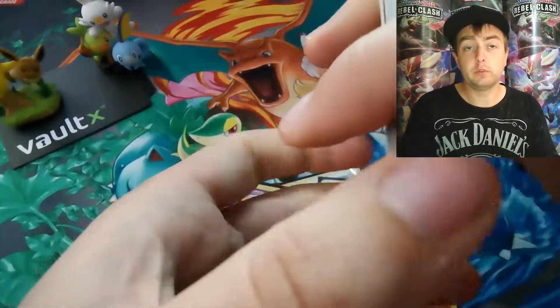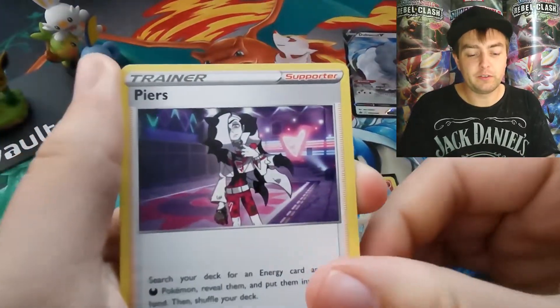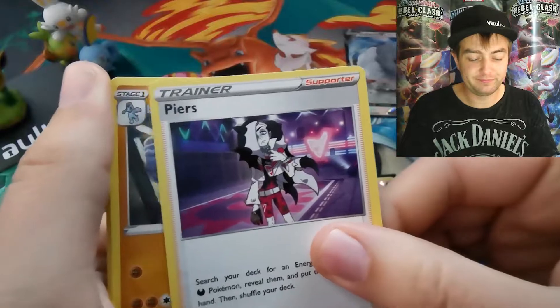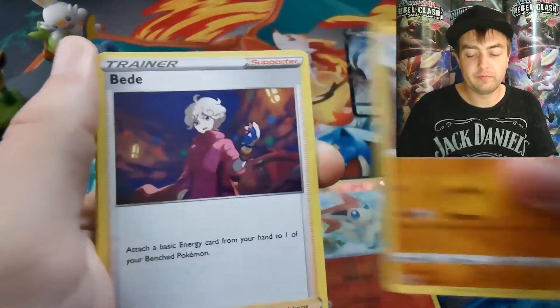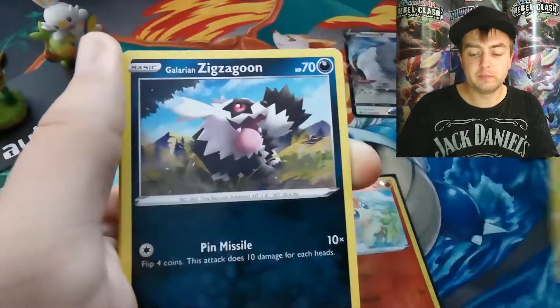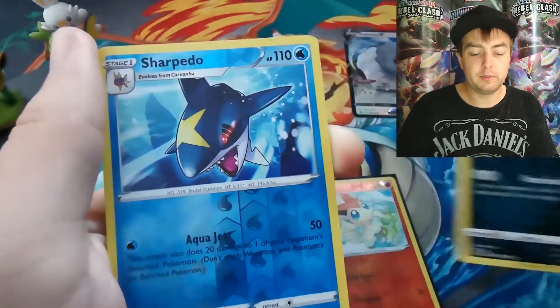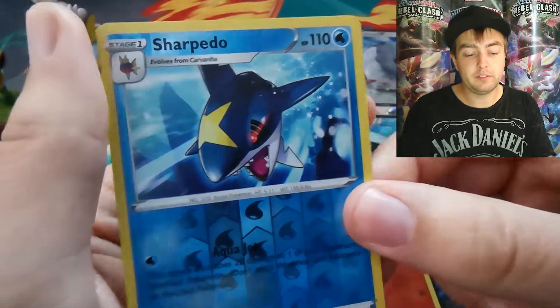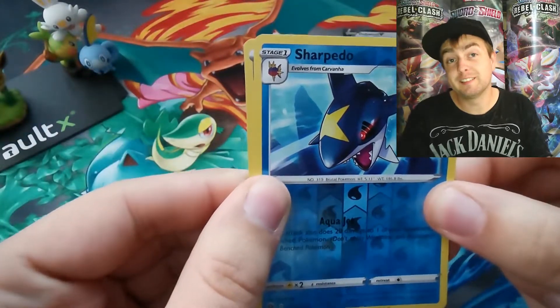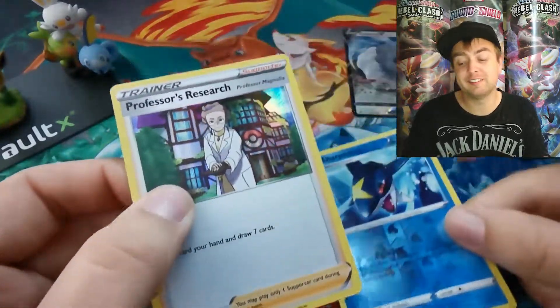On to the last pack of today's opening — apologies for the camera wobble there. Dark energy, Piers, Machoke, Bead, Purloin, Weedle, Galarian Zigzagoon, Rolycoly, Trubbish, Sharpedo as our reverse, and sadly it's not a rainbow or full art — it is a Professor's Research.